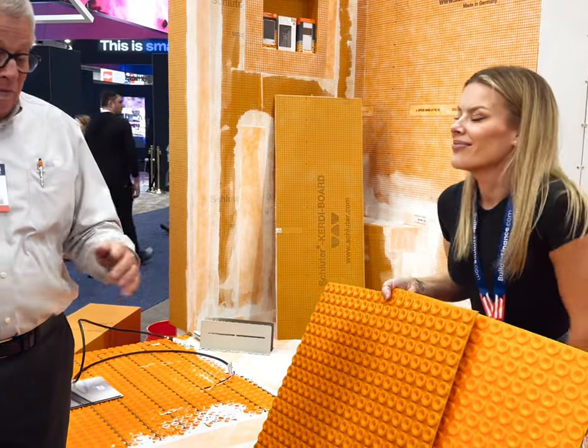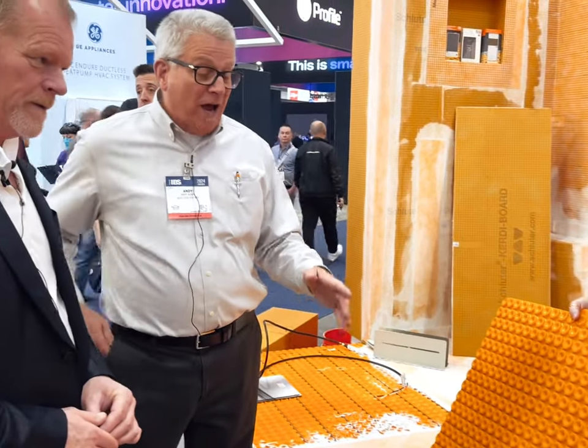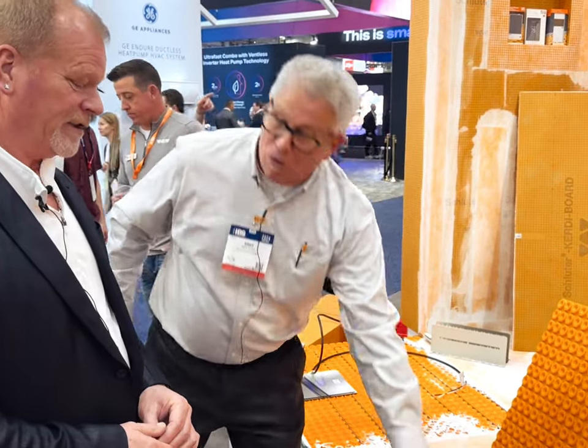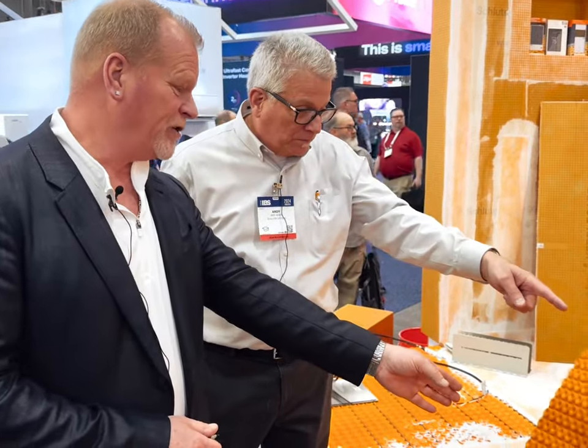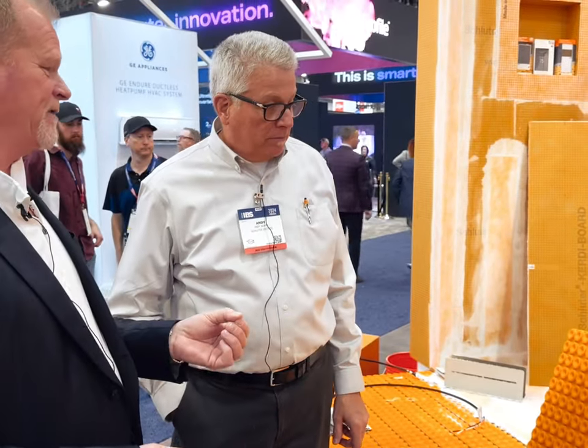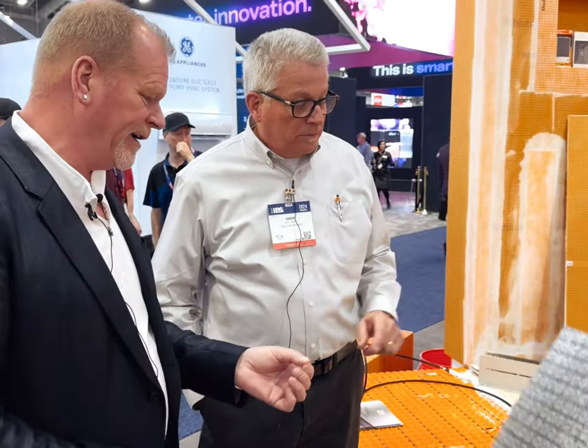And as Mike said, when you go to try to pull this up after you've actually positioned it — we tried it — it will take up a whole layer, which means immediately it bonded. Now, we have the regular DITRA and we have the Dual. What I love about the Dual is the back gives it an R-value or a thermal break. That's right, also a sound transmission class.